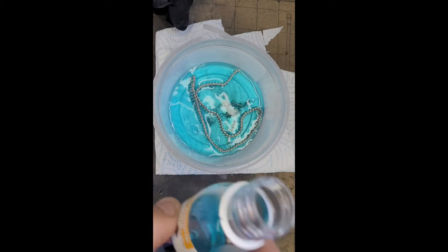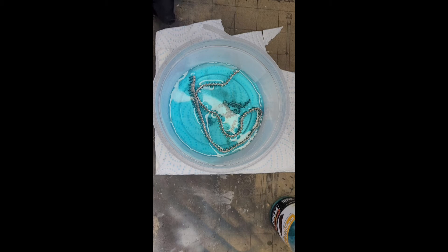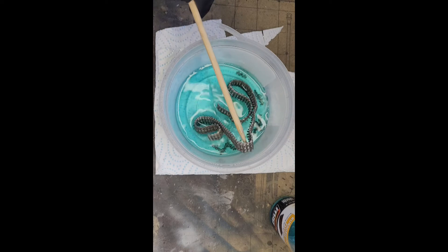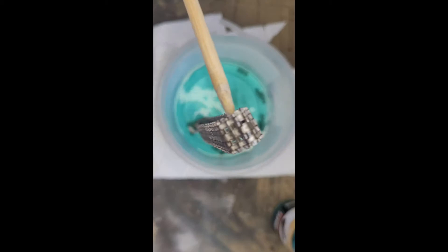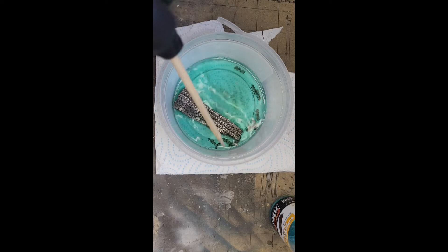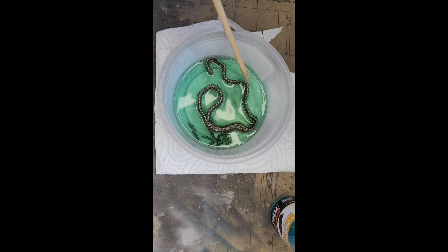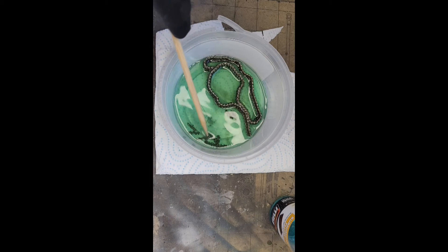So I've got the burnishing fluid — pour that in. I'm wearing a black glove because it is dangerous stuff. I've got my little stirring stick — stir that around. You can see it's already starting to go dark. It didn't take long, did it? You can see how dark those links are already — it's only been a minute or two at the most.